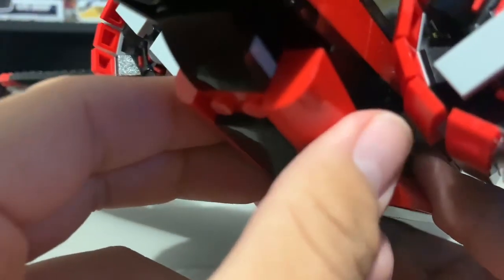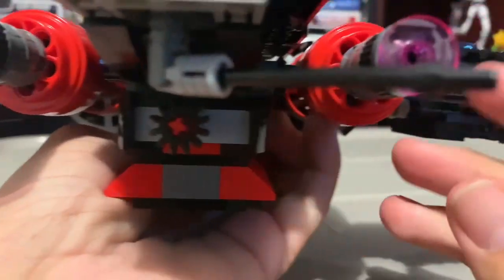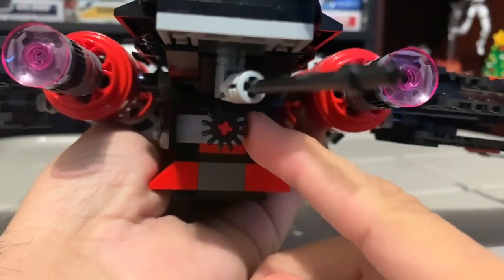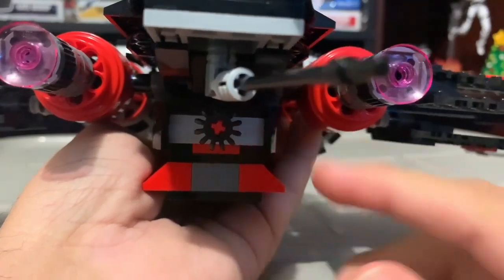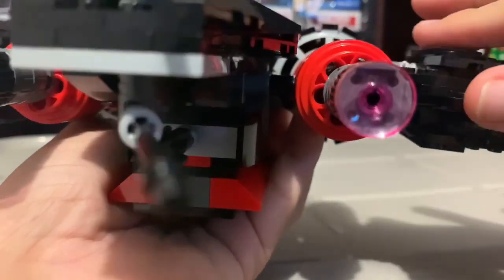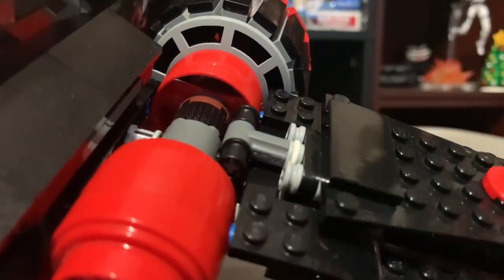The build is pretty much the same. Here's the back and the engines — obviously very similar to the 2010 one. You have the gunner and the same exact mechanism they used on the 2010 ARC-170. It does use rubber bands, so I'm not a big fan of the rubber bands either.